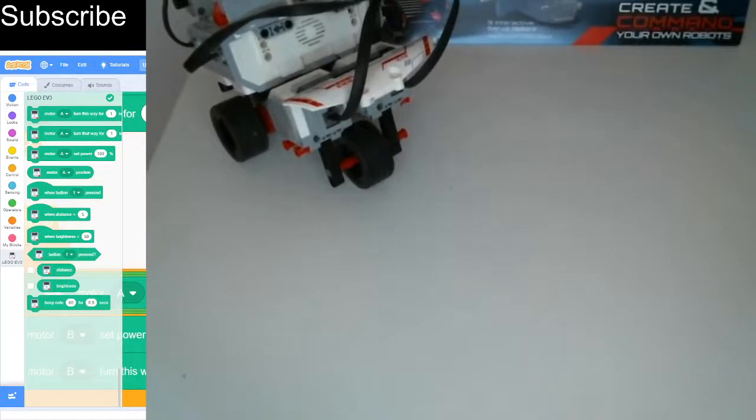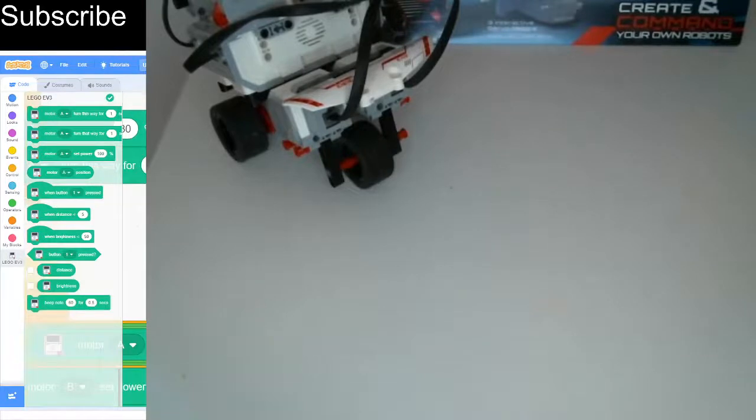That is going to be it for today's video of the Scratch Coding Class. I hope you enjoyed looking at motors. As I said, the next video is going to be a big building video so you definitely don't want to miss that. Make sure to leave a like, subscribe if you want to see more, and I'll see you next time — bye for now.